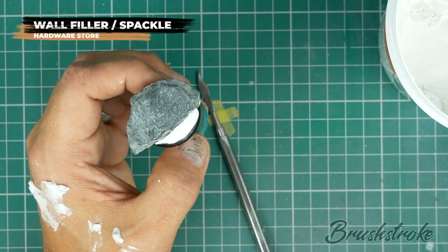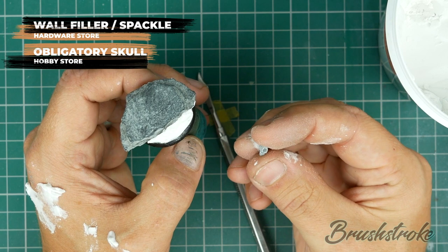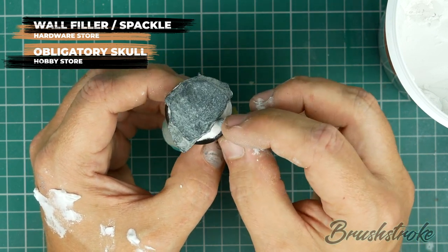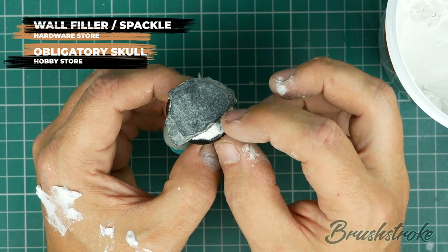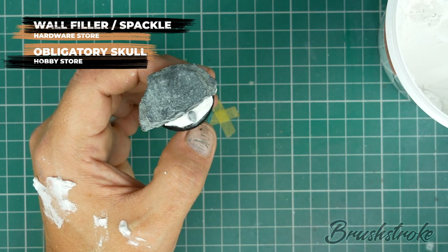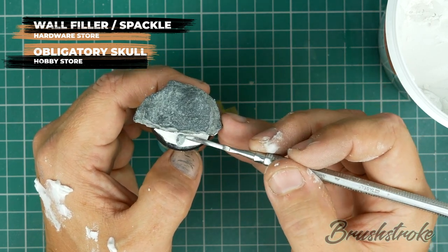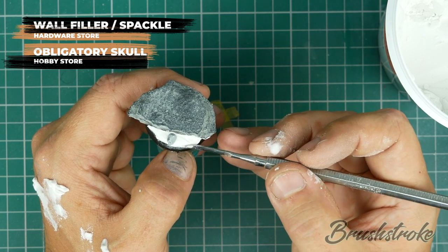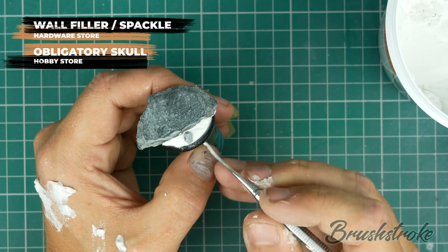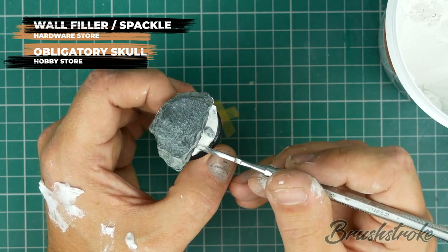And now as a finishing touch, what base for Horus Heresy would be complete without its obligatory skull? So I've got a little skull piece here — I think it's a Games Workshop one. Because the filler is still wet, I'm just going to press it in and then sculpt the sand around it just to make it look like it's settled. Now it's just a case of letting the filler dry fully. I'm going to leave this overnight to be sure. Once that filler is dry, it'll be more than strong enough to hold the skull in place.